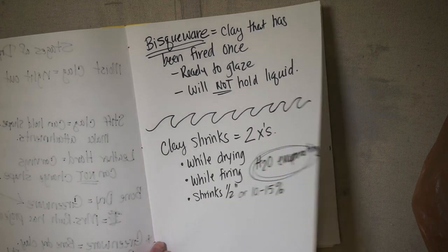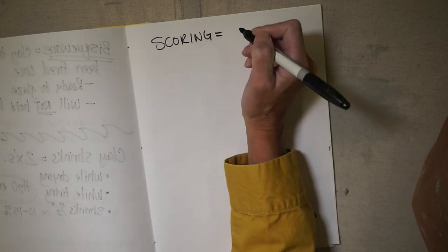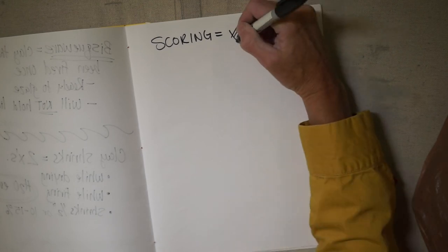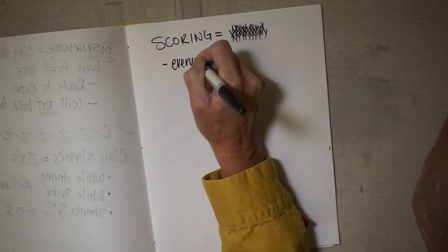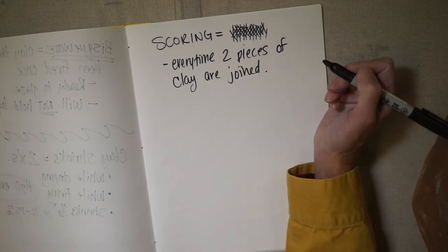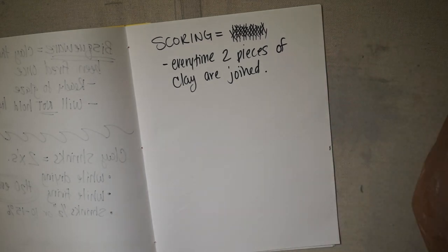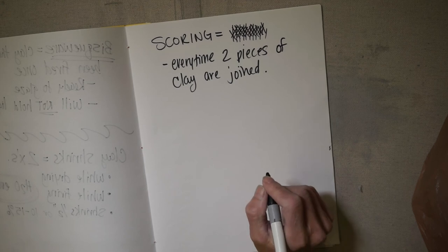Now let's talk a little bit about the building process. Scoring is done whenever you join two pieces of clay together — it's these little hash marks going in a bunch of different directions on the clay, creating a really rough texture. You do it every single time two pieces of clay are joined. If you don't score your clay, your project is going to fall apart. When we make our coil pots, you'll always score your coils together.